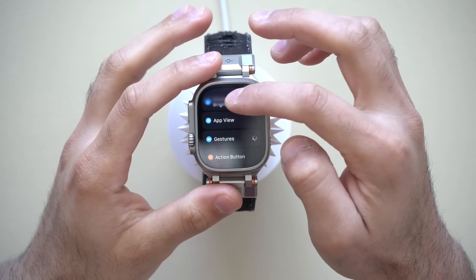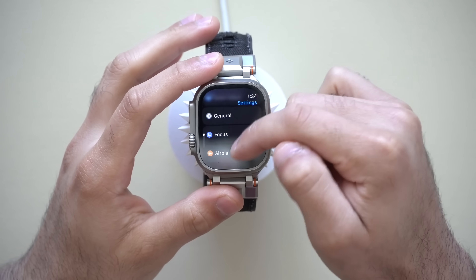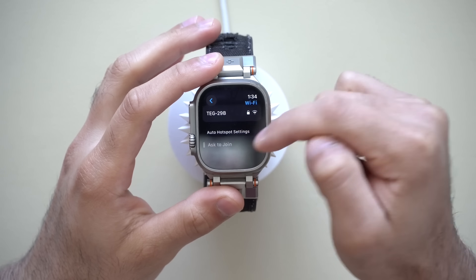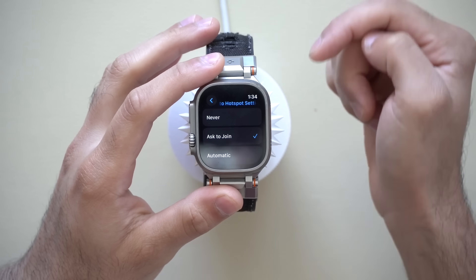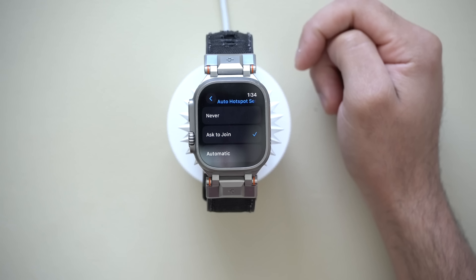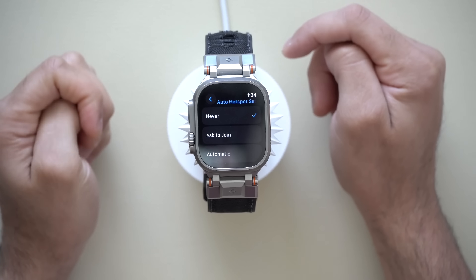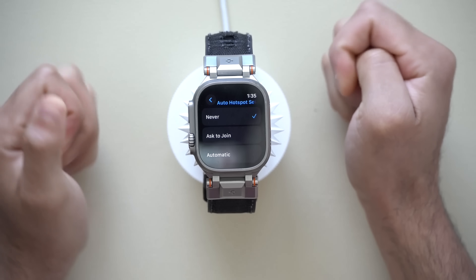Moving into the Wi-Fi tab — if you scroll all the way to the bottom where it says Ask to Join Wi-Fi, if you have a significant other, family plan, or close friend in your contact list and you've forgotten your iPhone while traveling with them, your Apple Watch and their device will actually pop up a display asking if they'd like to share their hotspot with your Apple Watch. It's cool but can be annoying to have that screen pop up automatically. To disable this, find it right here where it says Ask to Join and select Never.